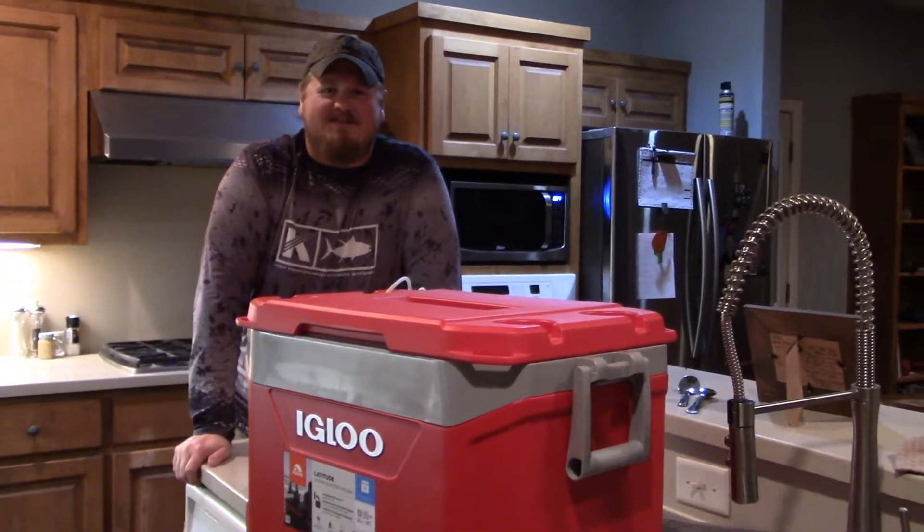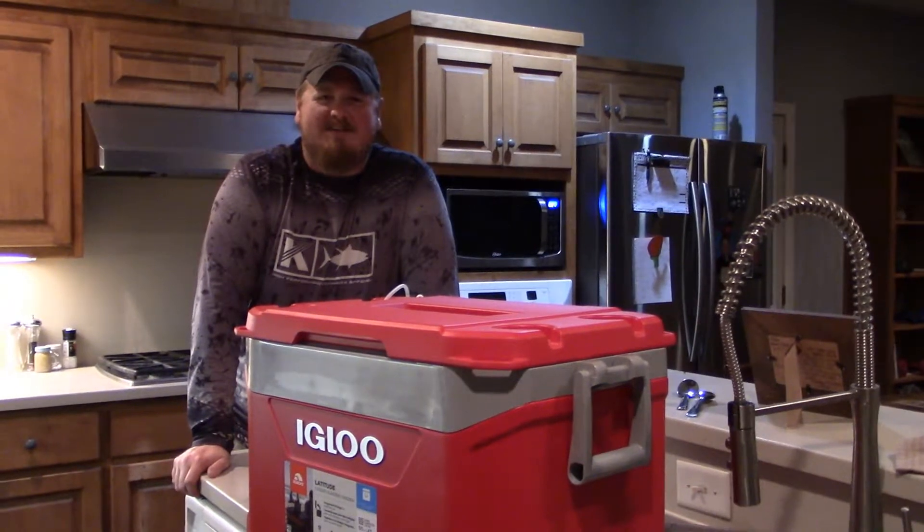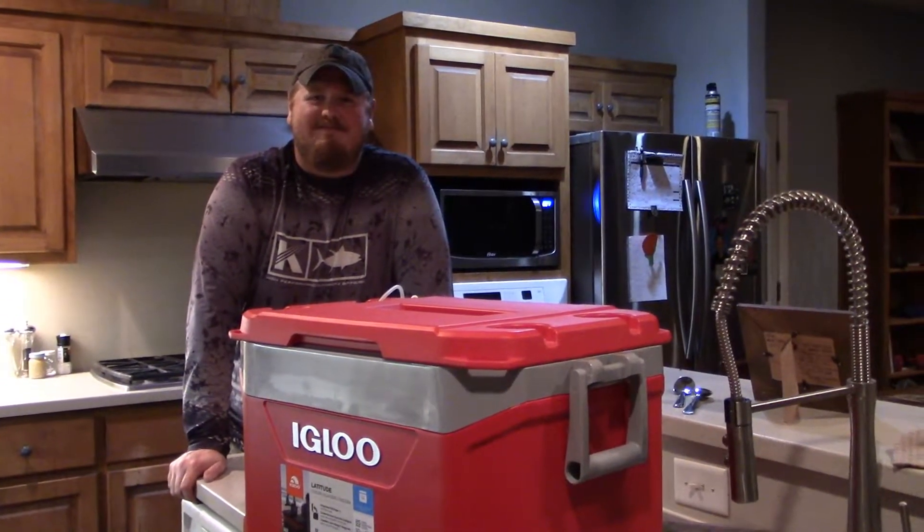Hey guys, welcome back to another episode of Bunch of Hunters TV. I'm Austin, your host as always. Behind the camera today is Robert. Say hey Robert. Hey.